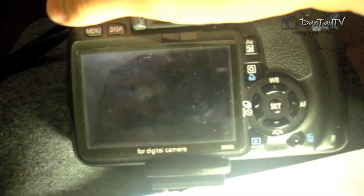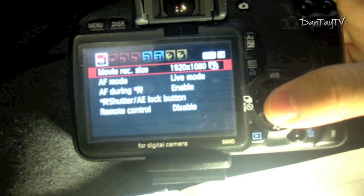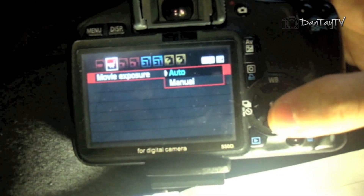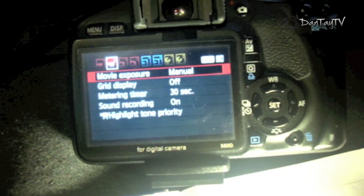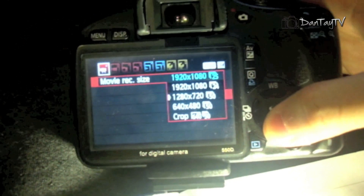In movie mode, go into your menu and under the second drop-down menu select 'Movie Exposure' and switch that to manual. Now go back to the first drop-down menu and change the size from 1080p to crop.